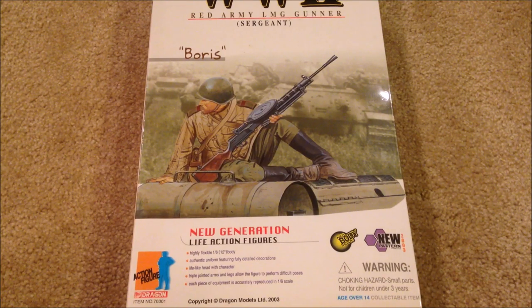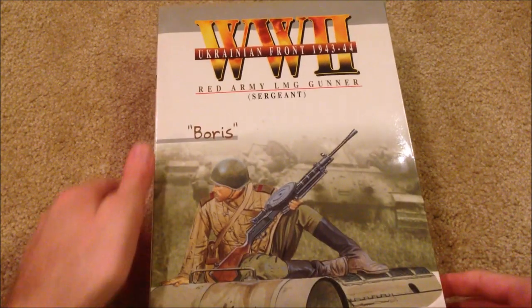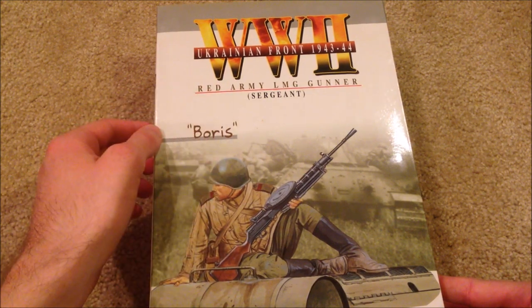Hey guys, welcome back. We're taking a look at a Russian figure today. His name is Boris, and he was released in 2003, so this is an earlier Dragon model, but still really nicely detailed considering he is older. Let's go ahead and look at his box — he's from the Ukrainian Front, 1943 to '44, Red Army LMG Gunner.